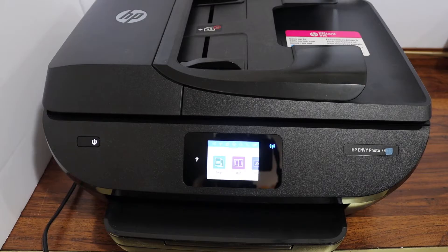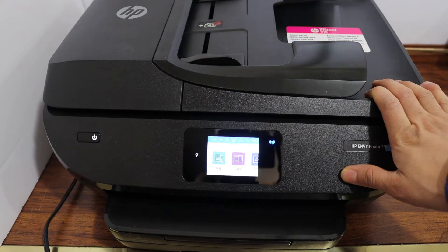Today's video is regarding the HP NY Photo 7858 printer. I'm going to show you how to replace the ink cartridges.